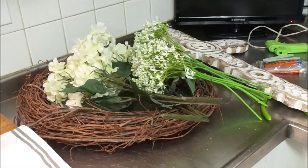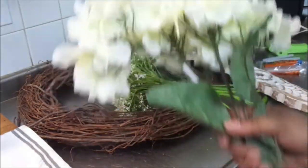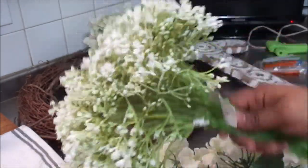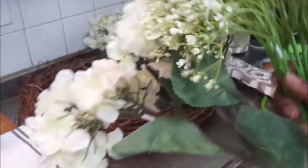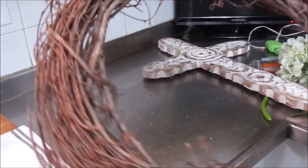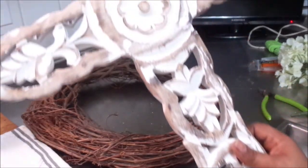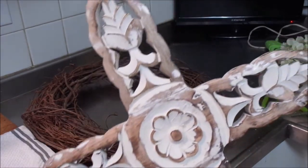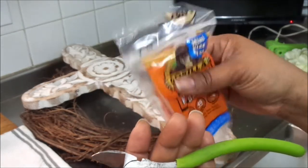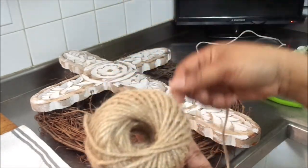Okay fam, I am only creating one DIY today. The reason is because this DIY is near and dear to my heart. You all know I am a Christian and I absolutely love Jesus. I wanted to create a cross on a vine wreath. For this project you're going to need a wreath vine or vine wreath, a cross of your liking, a wire cutter, some glue sticks, a glue gun, and some twine.